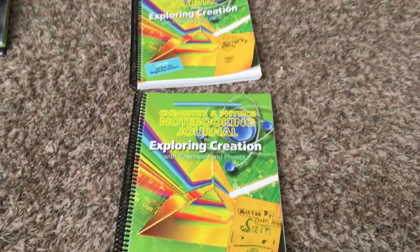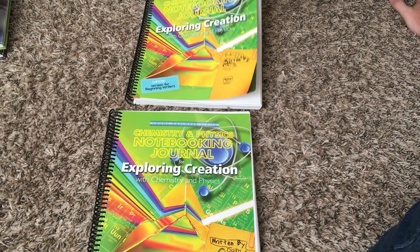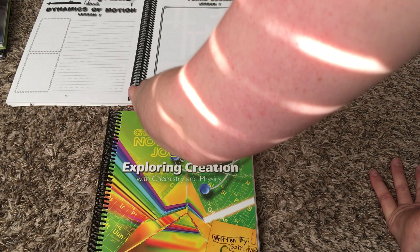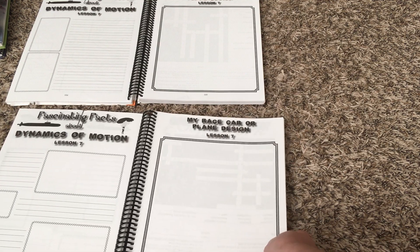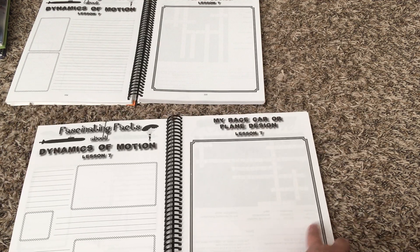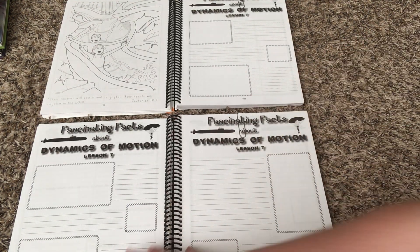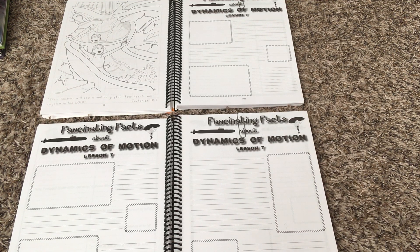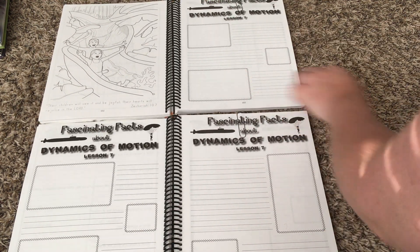The junior one is on top and the regular one is on the bottom. Here's Lesson 7 — this is the chemistry and physics notebooking journal. Here's the beginning of Lesson 7 for both of them. The main difference on these notebooking pages is that the junior has thicker dotted lines for writing.